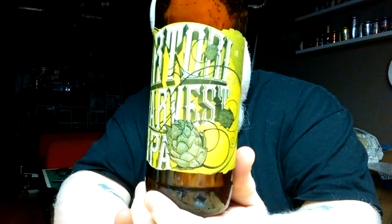I'm going to give this a 9.5 out of 10. And as an Imperial IPA, it gets a slow golf clap. Thank you Steve for sending this — Driftwood Sartori Harvest IPA. Bang. Bye-bye.